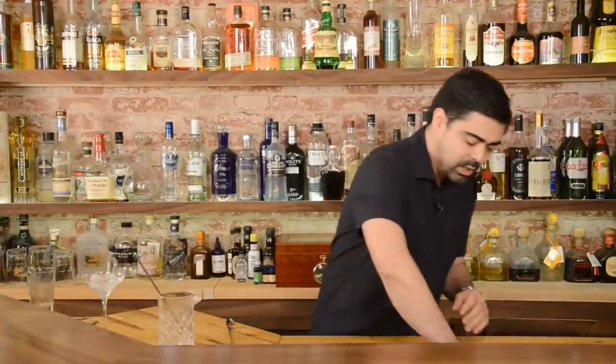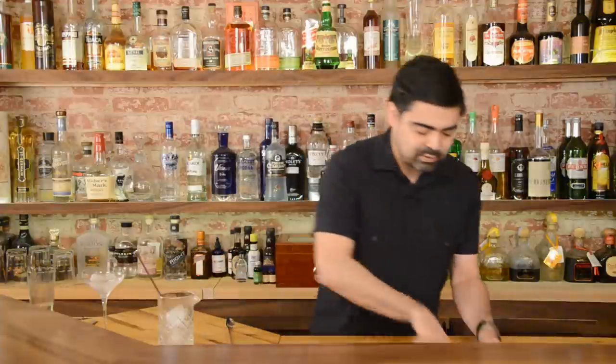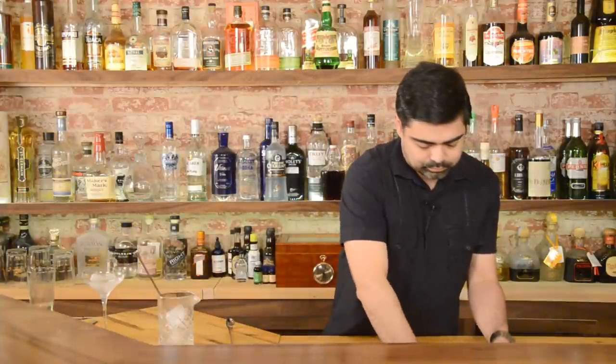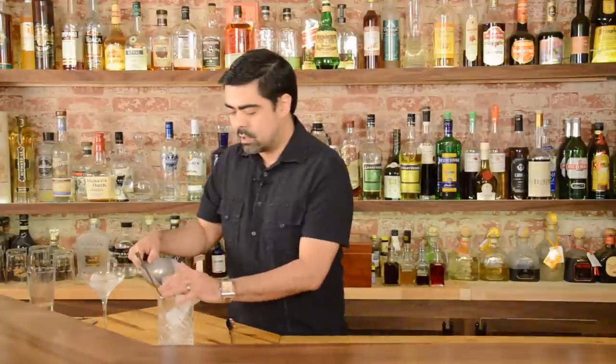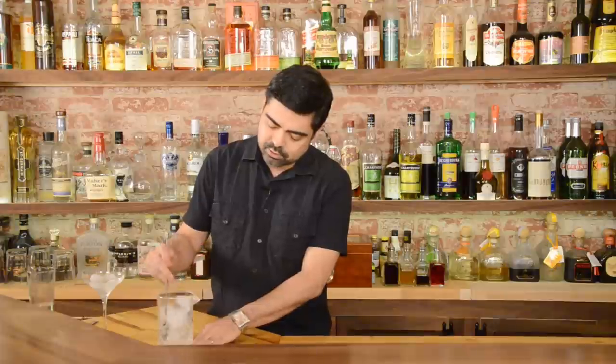Now that we have our spirits in there and they've already begun to chill, we can go ahead and add our ice. But before we do that, let's go ahead and add our mixing spoon – this will avoid that awkward moment where you're trying to get your spoon into the cocktail. When we add our ice, make sure that you top it off. You want a good amount of ice all the way to the top of your mixing glass to impart a good dilution and a good chill to your drink.